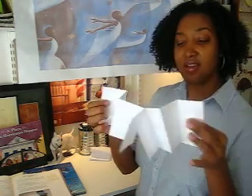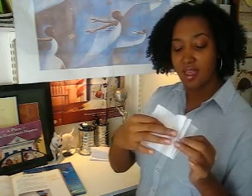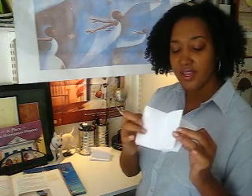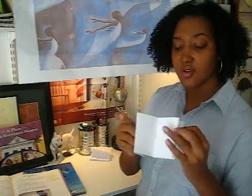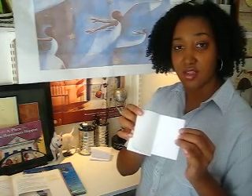It opens like so. So when students are then using their book to tell their story, they can use the front cover. Then they have eight pages on one side. Then it flips over, and there are four pages on the other side.